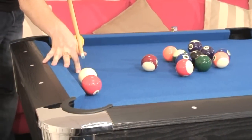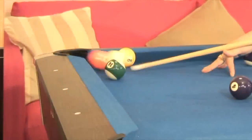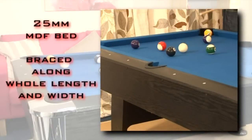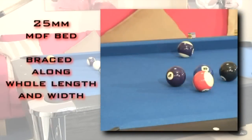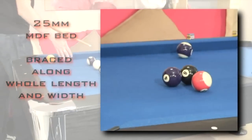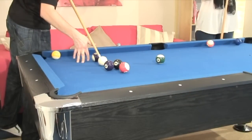At BCE, we strive to provide the best playing experience possible. We use a thicker 25mm MDF bed for the playing surface and we brace it fully. You get better ball response, no deviation when the ball is struck and no warping of the bed over time. We will not use cheap materials that warp easily. This extends the life of the table.